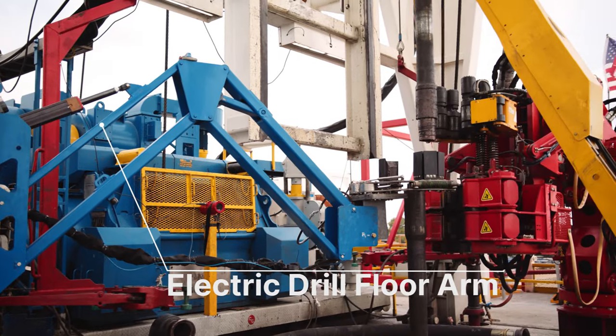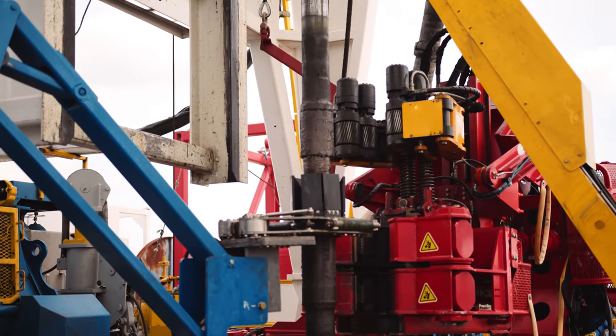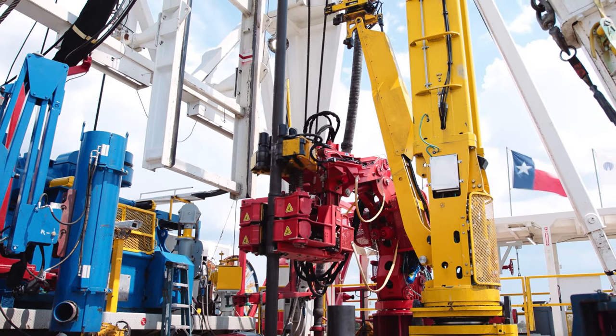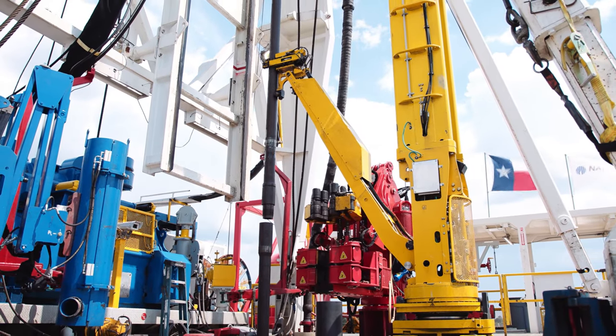The first of its kind drill floor arm features a stabbing guide and interchangeable mud bucket. Repeatable and consistent, RAZR makes drilling connections and trips in and out of hole.